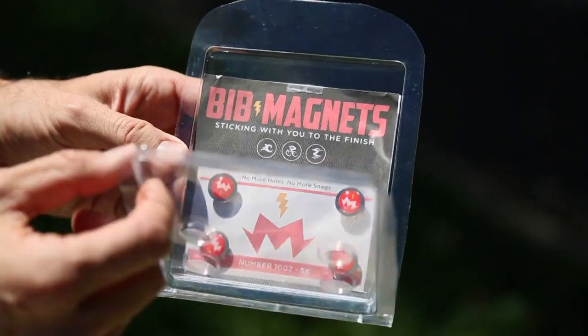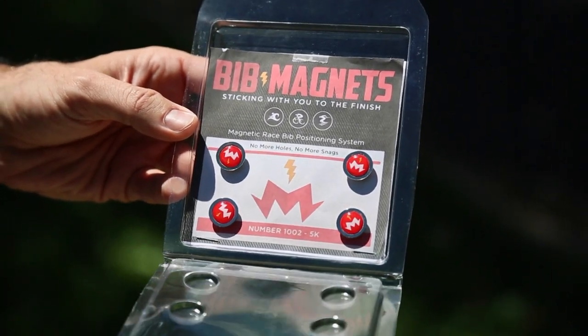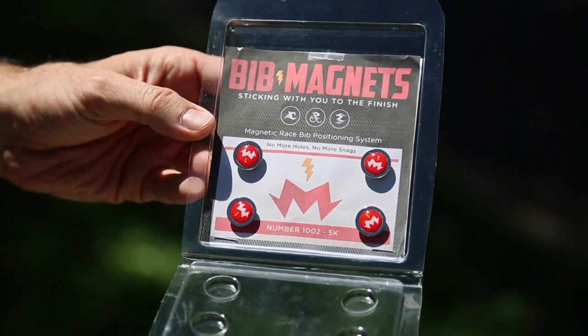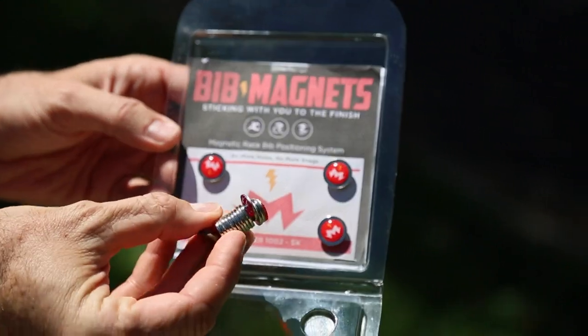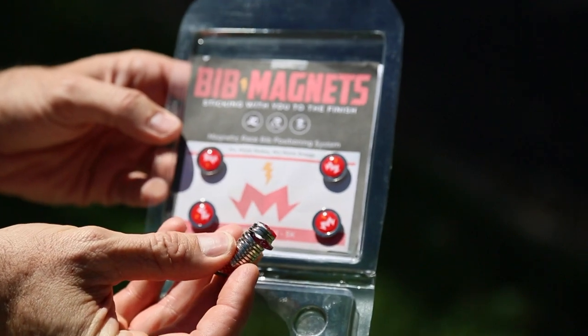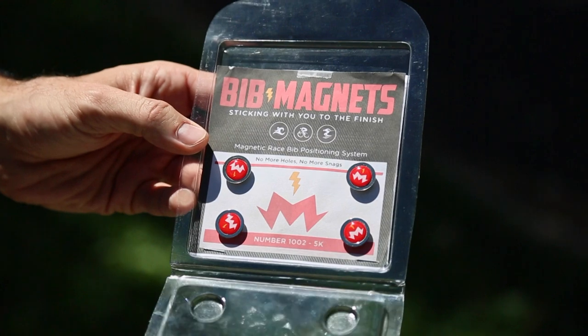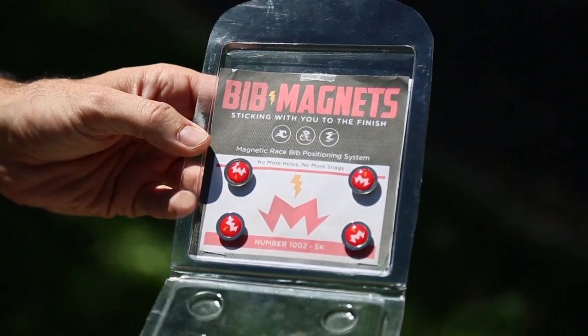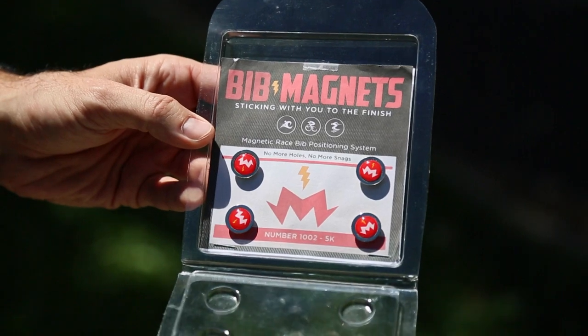Let's start with the packaging. The reason they're in this plastic container with four cavities is to make sure the magnets stay separated, because the worst thing that can happen is after a run you take the magnets off, throw them in your pocket, and get a jumbled mess. Not only can that damage the magnets, but it can be impossible to separate for the next race. So after every race, simply take them off, put them back in their spaces, and they're good to go — safe and secure.